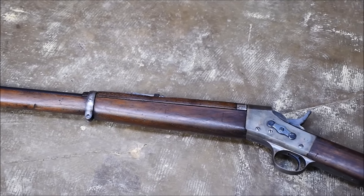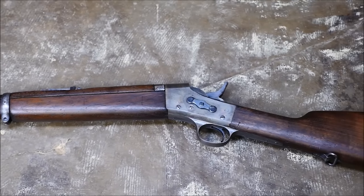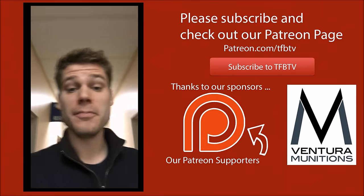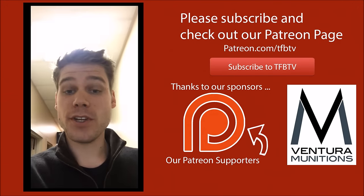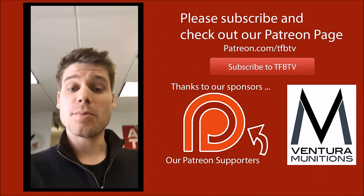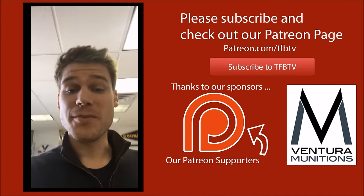Big thanks to Ventura Munitions for providing our ammo. We hope to see you next time, guys. Hey guys, it's Alex C. with TFB TV — really hope you enjoyed that video. If you did, maybe consider donating a dollar or two a month to our Patreon account. It really helps us out and would allow us to keep doing what we're doing. Until next time.